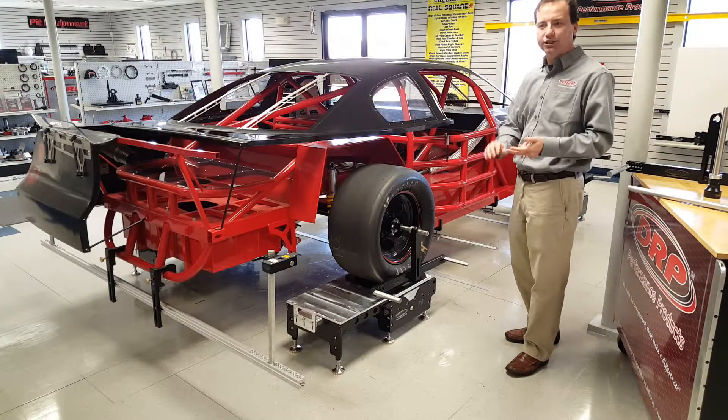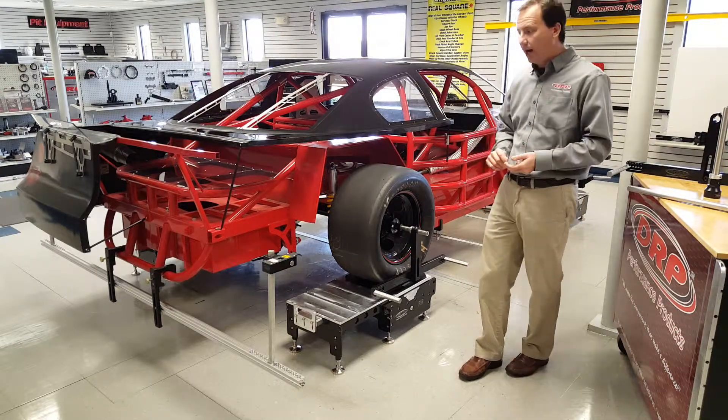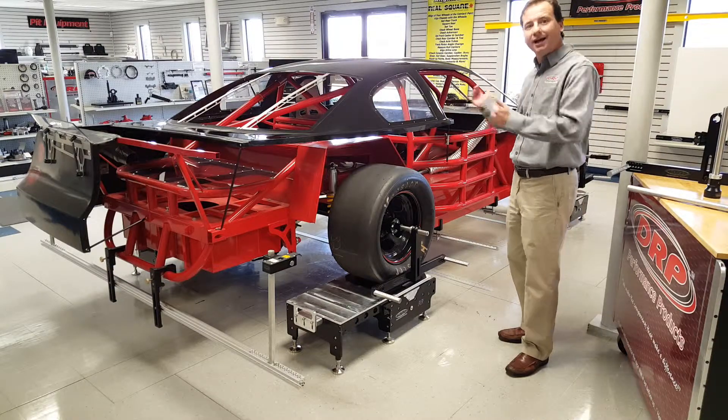We can measure bump steer, we can measure our camber curves and our caster curves, and we can measure dynamic contact patch alignment.